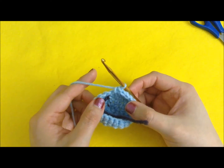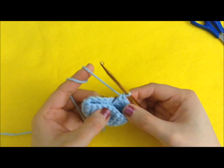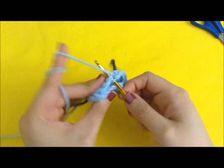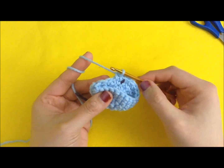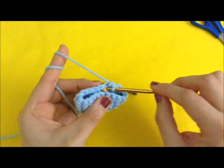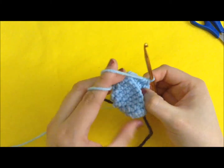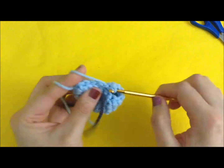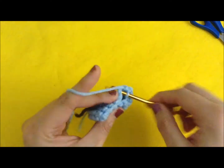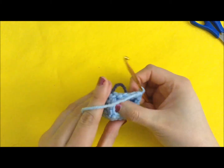Now this is the last row. We do two single crochet stitches in the next two stitches and one decrease. So in the first stitch we do one single crochet, the second stitch also one single crochet, and between the third and fourth stitch we do one decrease. Repeat — one single crochet, one single crochet, and one decrease — all the way around. In total, we should have 15 stitches.